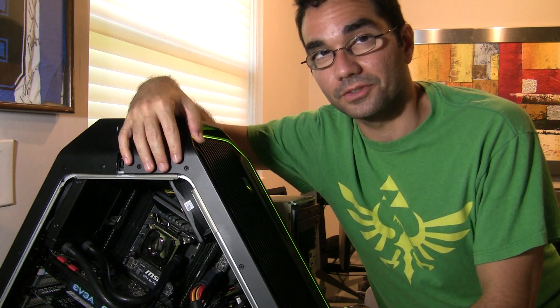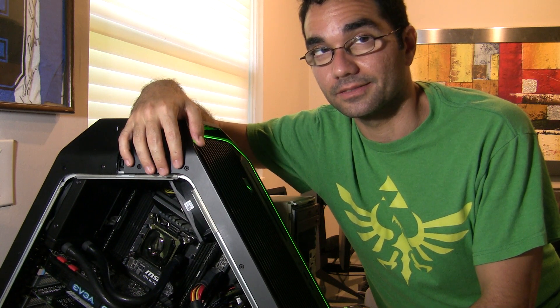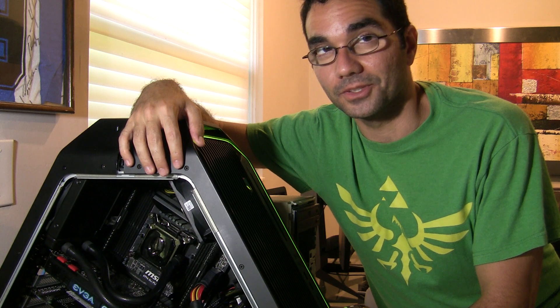This is an Area 51 R2 — except it's not. This is your modified Alienware unit.